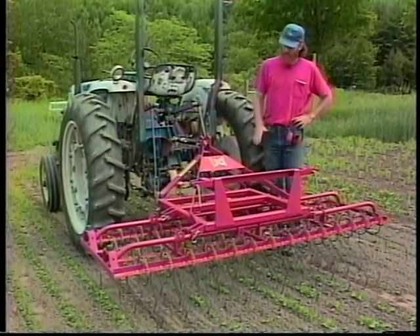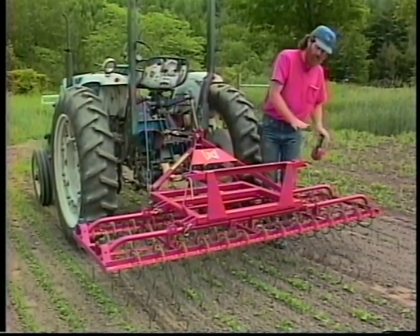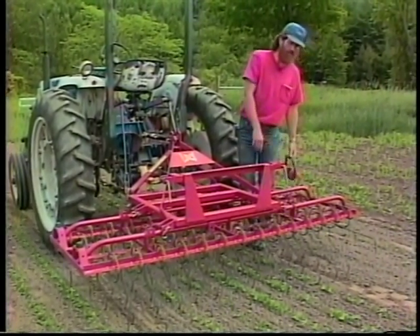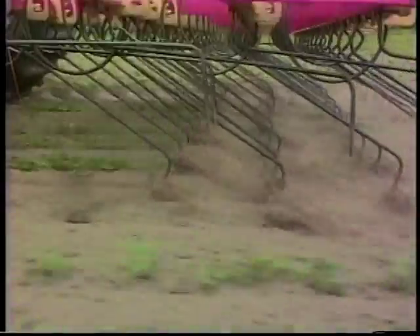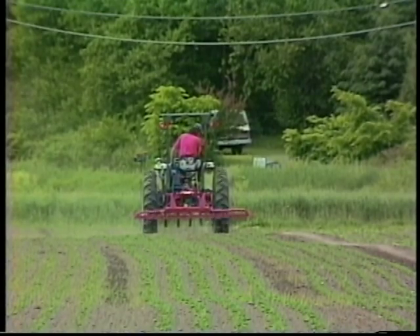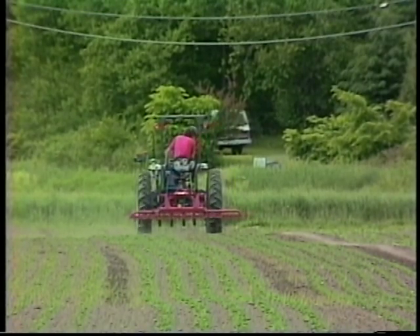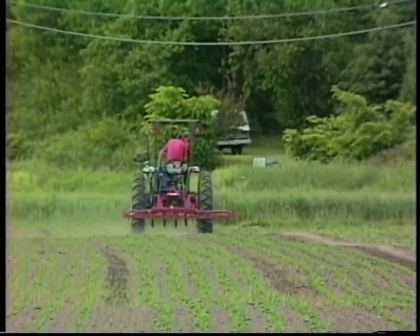The way I adjust the tines is by raising and lowering the whole machine. The lower you push it, the more pressure you're going to have on the tines. As I start down the row, I'll get them all in the ground and put it down a little bit. If I feel like I'm starting to pull some crop up, I'll raise it a little bit, while trying to keep it down hard enough that it's still pulling out the weeds.